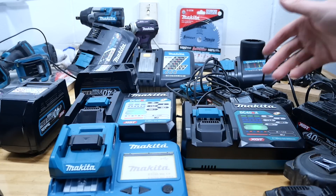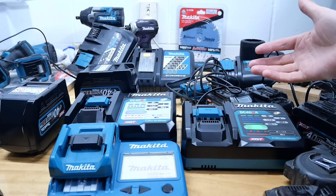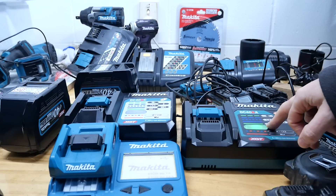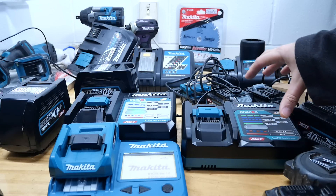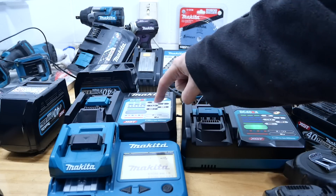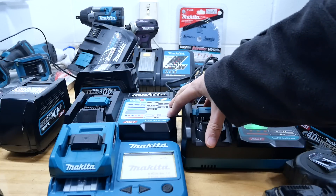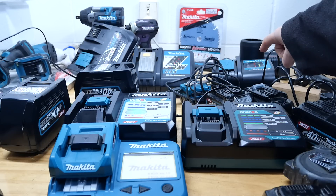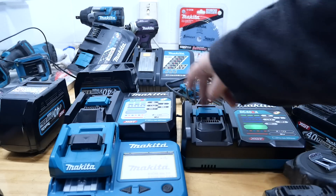When it comes to Makita chargers they do have fans in them, which helps. Some brands don't have fans in their rapid chargers and the batteries get rather hot to the touch. This rapid charger is the DC40RA, the first 40 volt charger Makita released, and it has two fans inside it. This is the RC, the slower charger, and it also has a fan — which they didn't used to do on the 18 volt stuff. Both 40 volt chargers have fans.